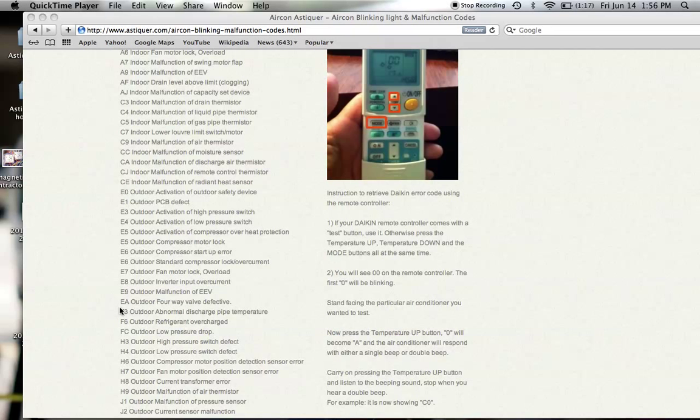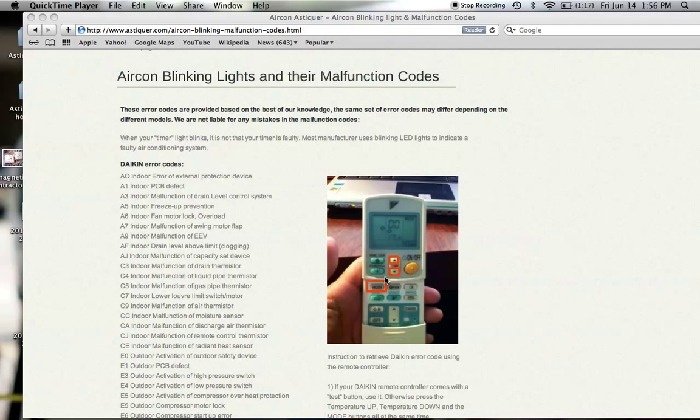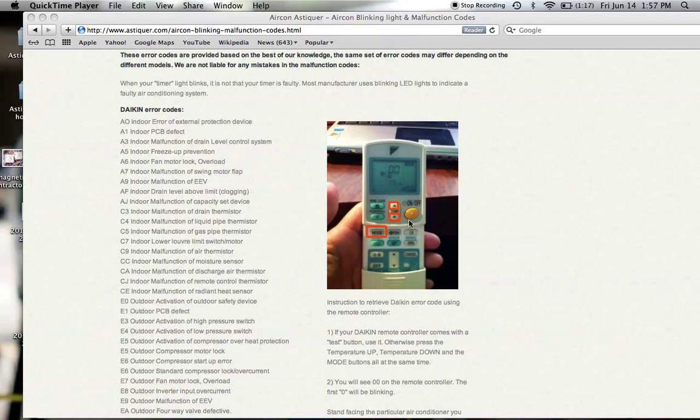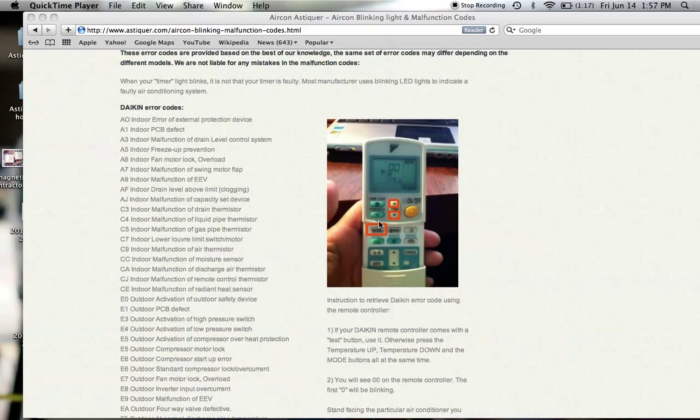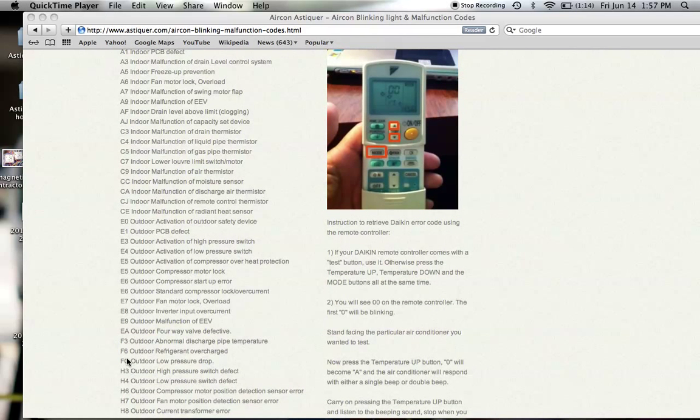What you need to do next is to press mode, and the second digit will be blinking. Repeat the same process — press temperature up and from zero it will jump to one, two, three subsequently. Every time you hit the up button it will respond, this time not with a single beep but a double beep. Until, for instance, if you hit F6 and it goes with a long continuous beep, that is the malfunction code.